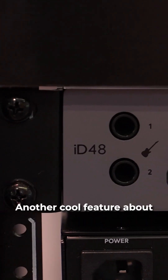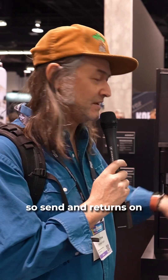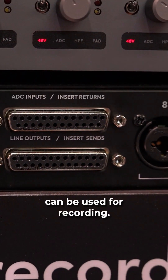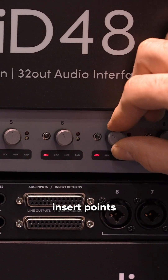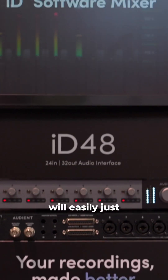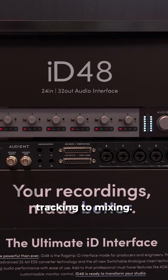Another cool feature about this audio interface is there are insert points — send and returns on DB25 connectors on the back. Those insert points can be used for recording. The folks at Audient have really thought through this hybrid workflow, because in the ID mixer there's a button that you can press that will easily switch them in the signal path to be used for tracking to mixing.